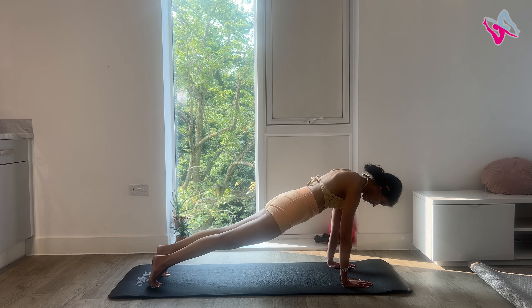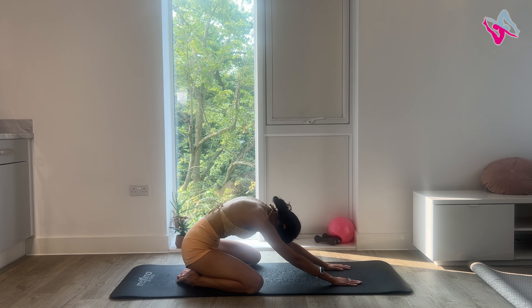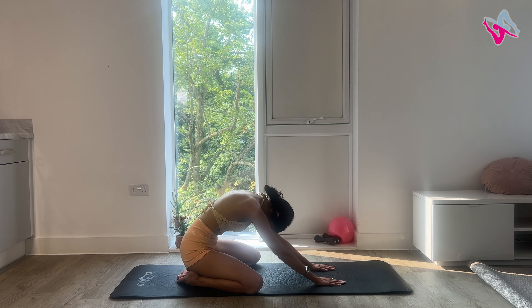When you return to that downward dog, really feel that stretch in the back of your legs and your calves. Then come into your plank, lower your knees down one at a time, sit on your heels. Rest your forehead on your mat and really stretch your arms forwards, getting a really nice stretch in your shoulders and your upper body. Take big inhales and exhales.